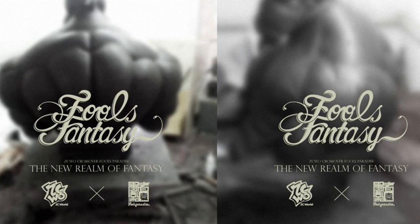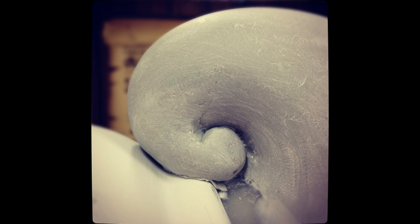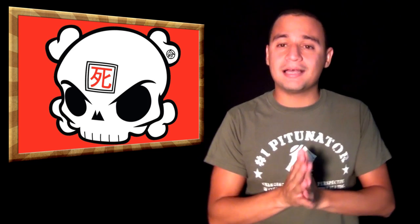We got a teaser from Hulk G on something he's working on called the Shark Monster — all we got is a picture of that horn-looking thing. Also, Key Robot went to Hulk G's studio, took some pictures, and wrote something up. Go check that out — I have it linked. His studio is pretty awesome.